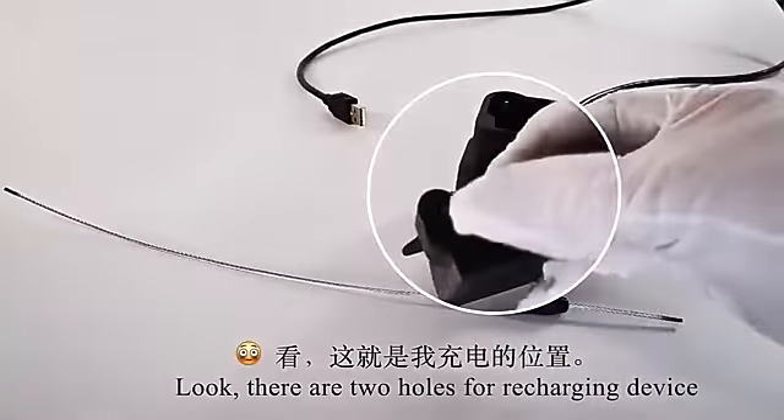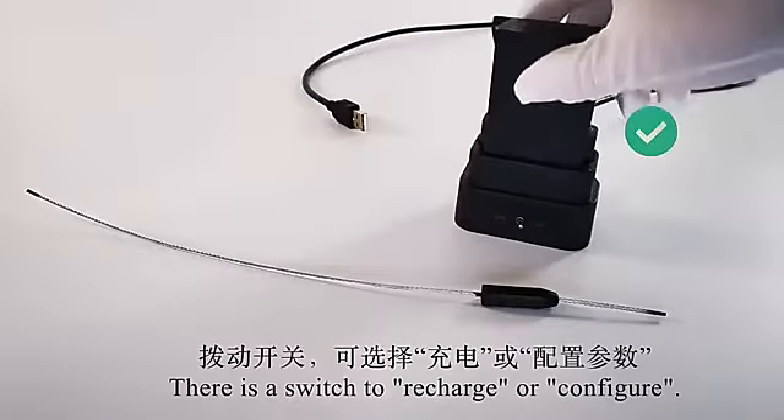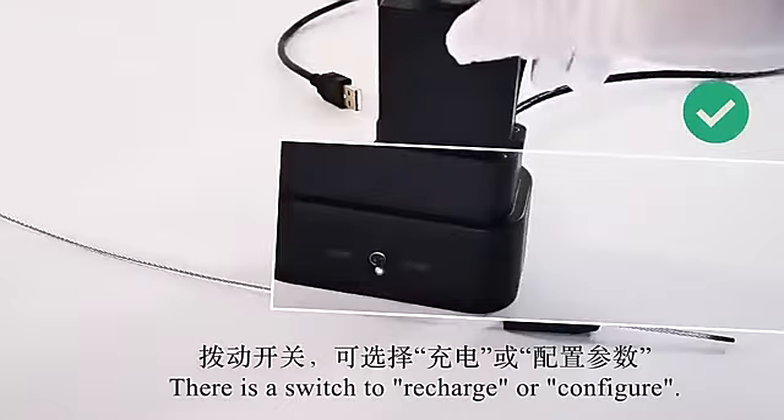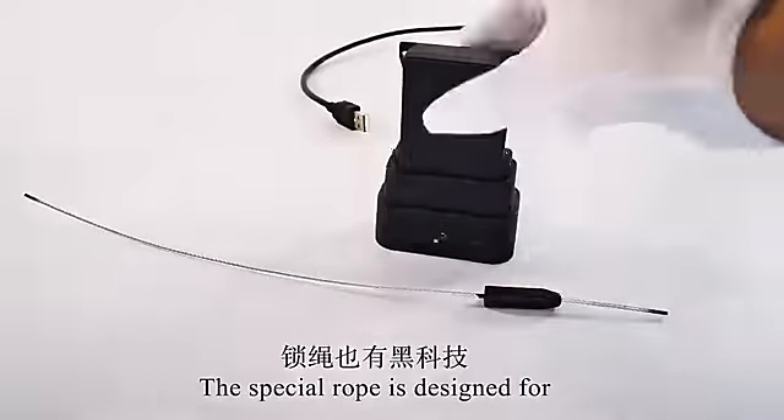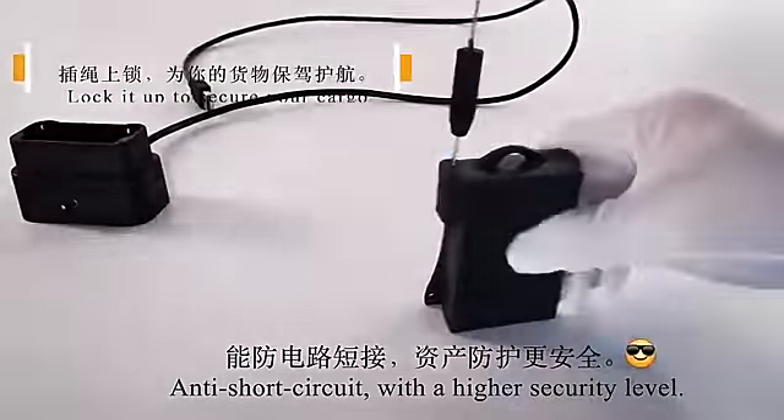Look, there are two holes for recharging the device and inserting a lock rope at the same time. There's a switch to recharge or configure. The special rope is designed for anti-short circuit with a high security level.